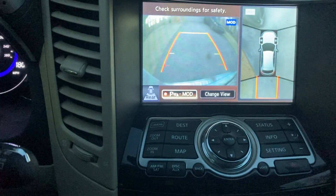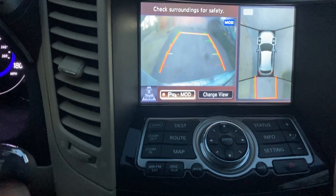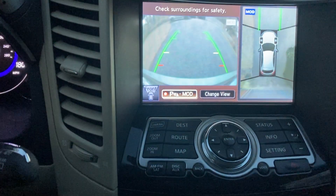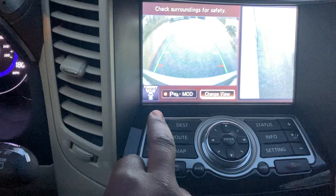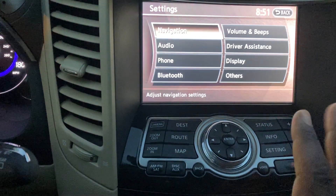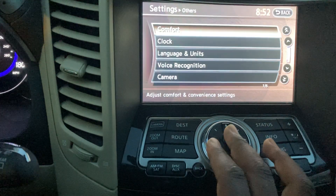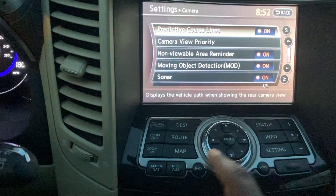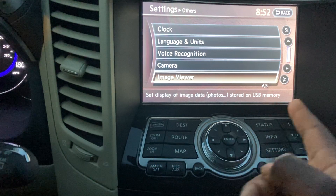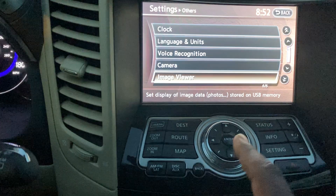That's a very detailed look at the camera system. This video is getting long — approaching the level of my Forester video which was about an hour and a half. No editing in this one — what you see is what you get. There's also an Image Viewer for viewing pictures from a USB stick.